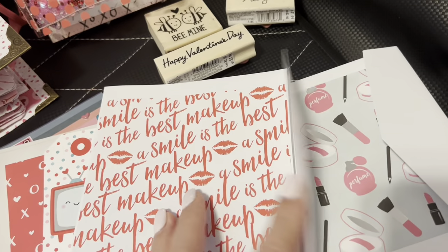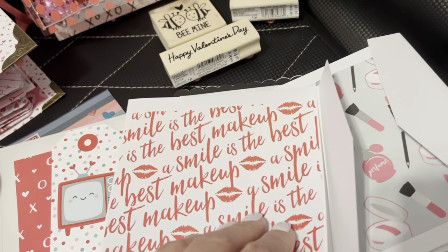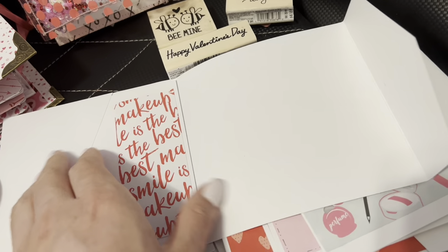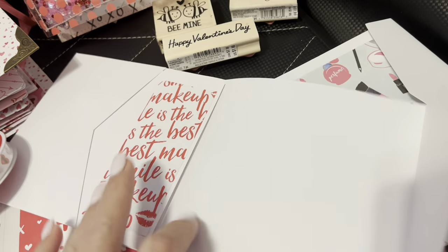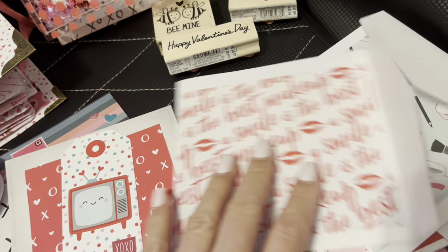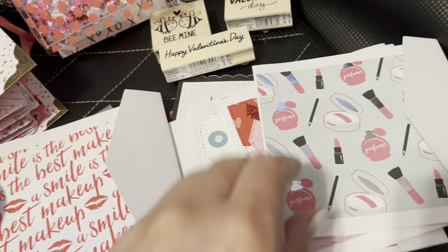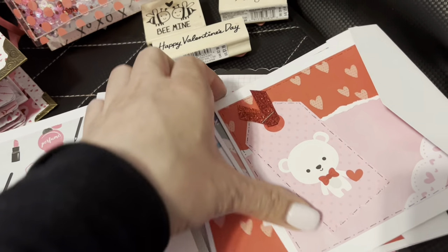And then these cards here were from Recollections — I got them from Dollar Tree, last year or the year before. So I was like I need to use them. They have that pocket in there — I think they're designed to be like wedding cards with the RSVP. So all I did was cut a strip. These are just scraps I needed to use up, so I'll be stamping a sentiment in there. More scraps, same type of card. Yeah I'm really trying to use up my scraps this year.